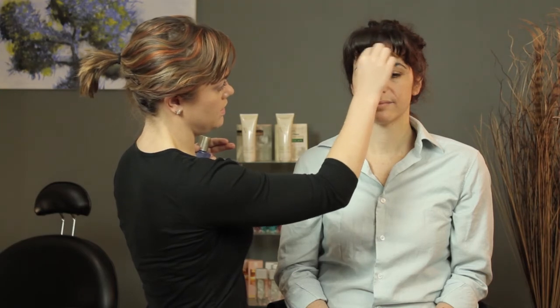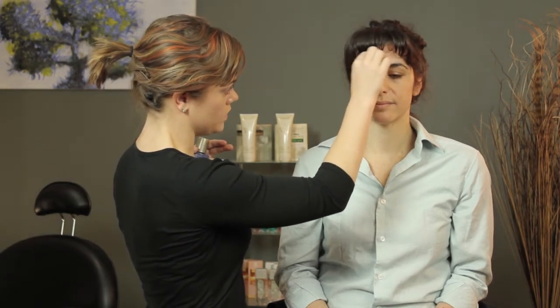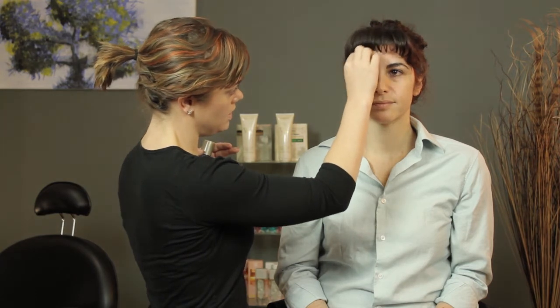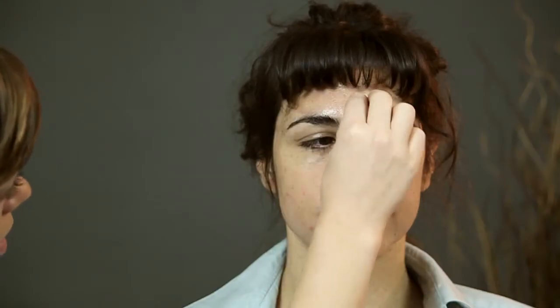We can see that it's lifting off. You don't have to scrub too hard. It's really just the process of little circles and moving back and forth that's going to lift the product off eventually. The makeup remover will activate the product to come off.